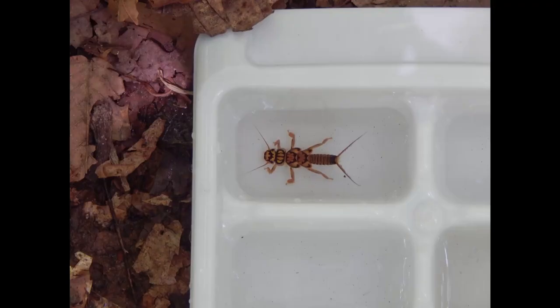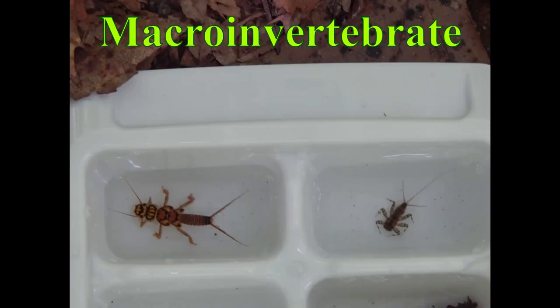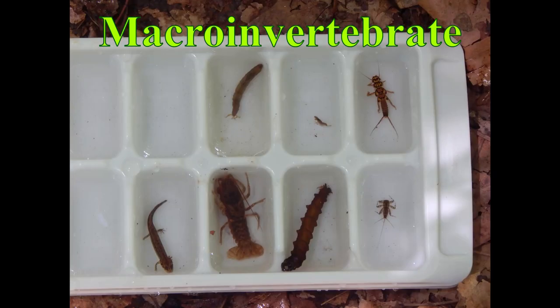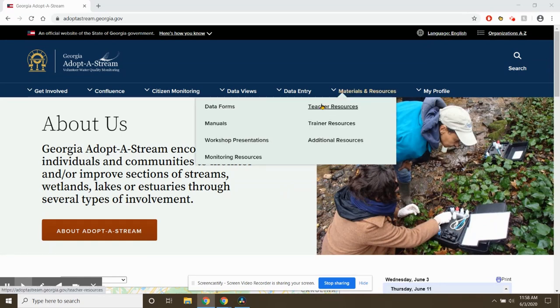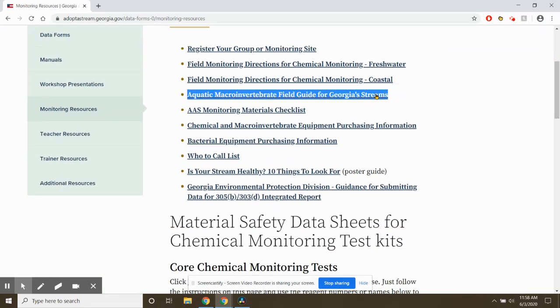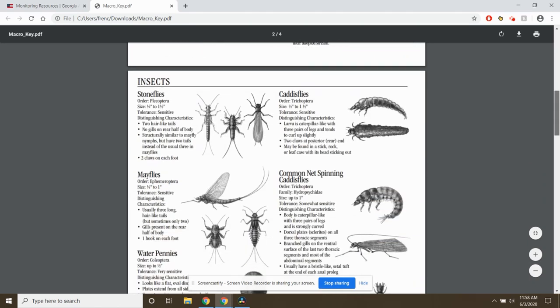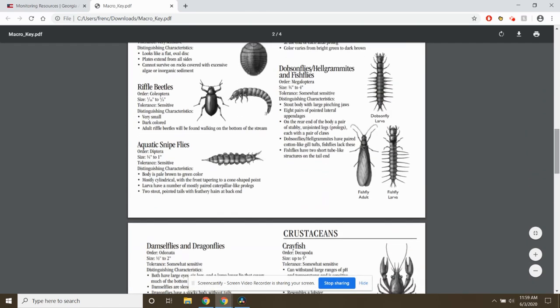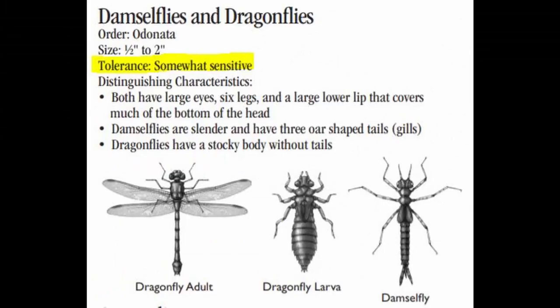So what are these critters or bugs that are in our water? They are called macroinvertebrates — macro meaning they're large enough to see with our eyes, and invertebrate meaning they don't have a backbone. This can be an insect larva, a worm, a mollusk like a clam, a snail, or a crayfish. If you visit the Georgia Adopt-a-Stream website, you can find a field guide of different macroinvertebrates that live in Georgia waters, with examples of stoneflies and caddisflies grouped by order. The field guide also gives measurements and tolerance levels — indicating whether organisms are sensitive to pollution or more tolerant.